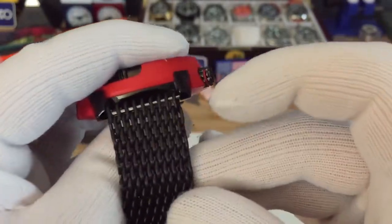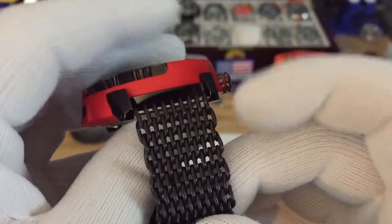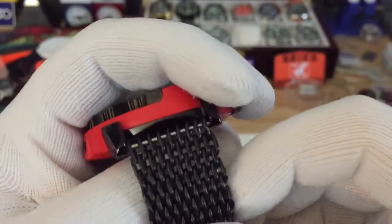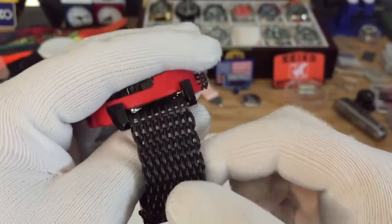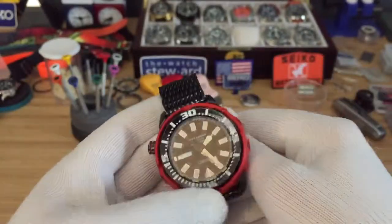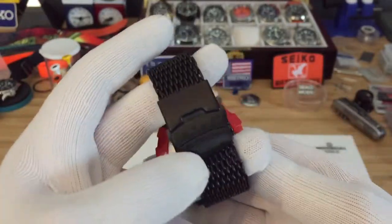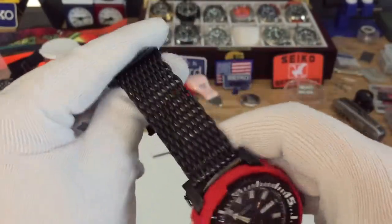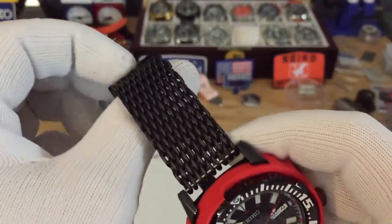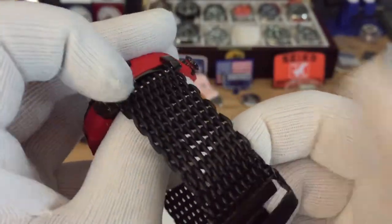Now with these types of bands you have to cut each row of links out one by one. You can either use a Dremel or snippers — I use snippers to cut them off one by one. Just be very careful when you're snipping: each row you cut off, make sure to put it back on the watch and size it before you cut them too short, because once you cut it too short you can just throw the band away — it's considered useless after that because you won't be able to resize it. So just be careful when you cut these. I've had to throw one away since I cut it too short. Just be very careful.